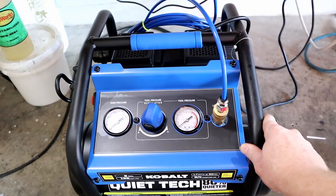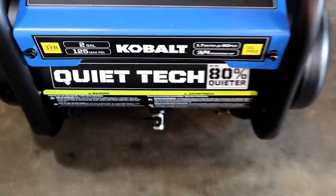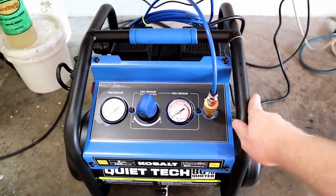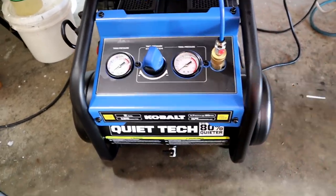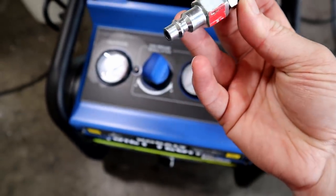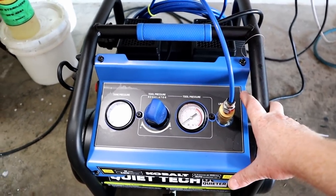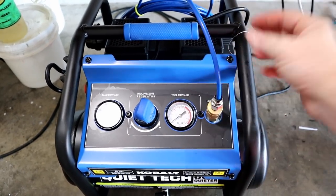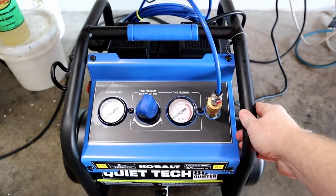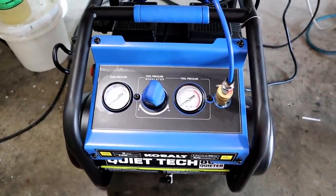Down below I have an air compressor and it looks brand new because it is - I literally bought this thing today. What's really cool about this one - notice 'Quiet Tech' - this thing is very, very quiet. We're going to keep it down below the table to keep noise down, but basically any sort of air compressor like this works. This is just a simple little quarter-inch connection - you just throw it right in there and you're good to go. So this air clamp just runs off an air compressor. You don't want a bunch of noise in your shop, and for my purposes when I'm filming, this is perfect.